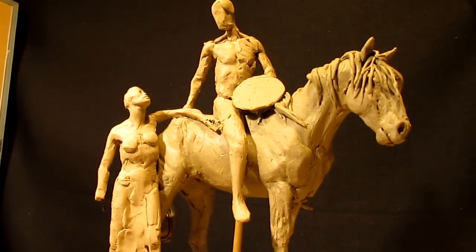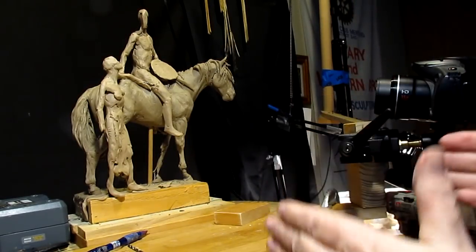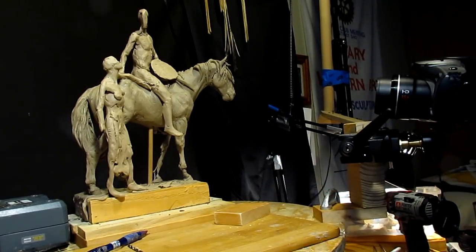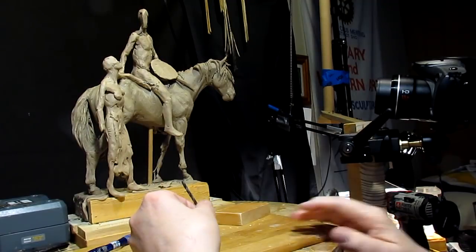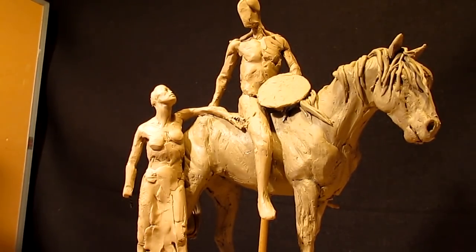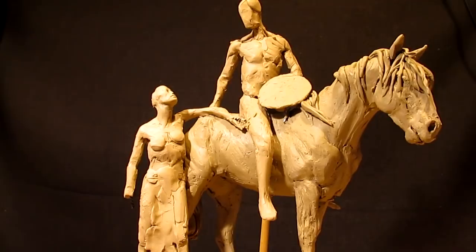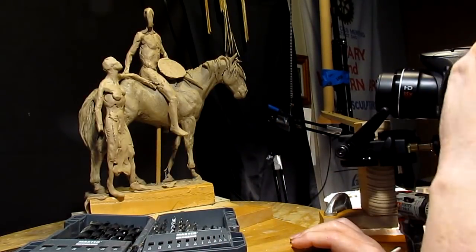It stays on the clay and I'm thinking about putting another clamp over here so I've got two angles — maybe one more directly in front of the clay — just to improve the view for you guys who watch my videos. Now this is for an instructional DVD that I'm putting together on creating a man and a woman to go with a horse. I already did the video on the horse — it's actually a two DVD set. And this is just an addition to that horse that I created. I did change the horse a little bit to accommodate the positioning of the two figures.